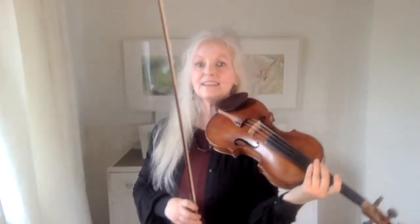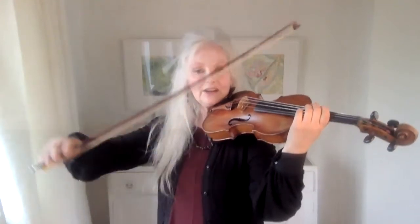One thing is that the bow has a tendency to bounce a little bit because of this movement. You're making the string move quite a bit when you're doing that. So this is the test for the right hand to be very, very smooth, no matter what's happening.